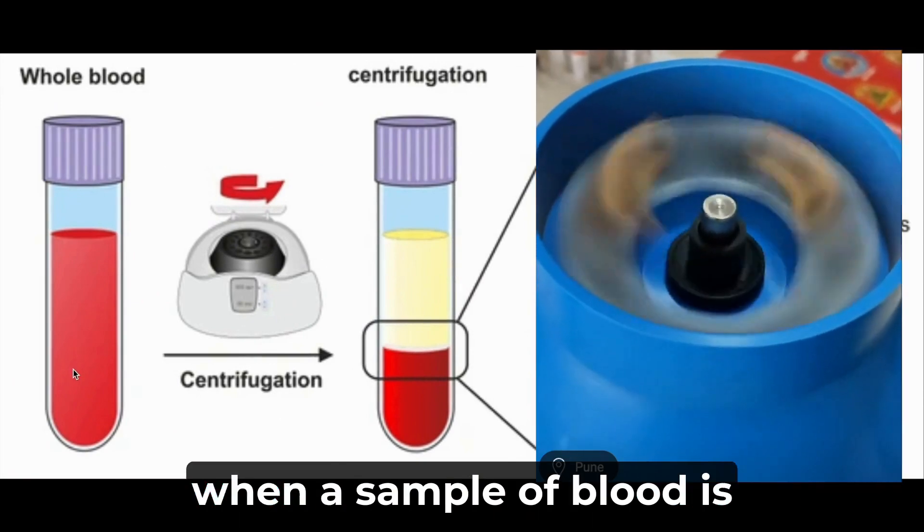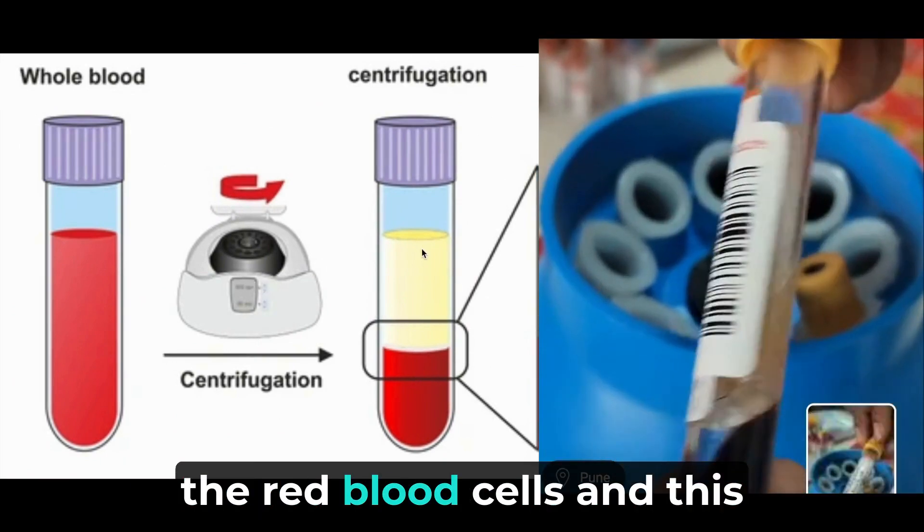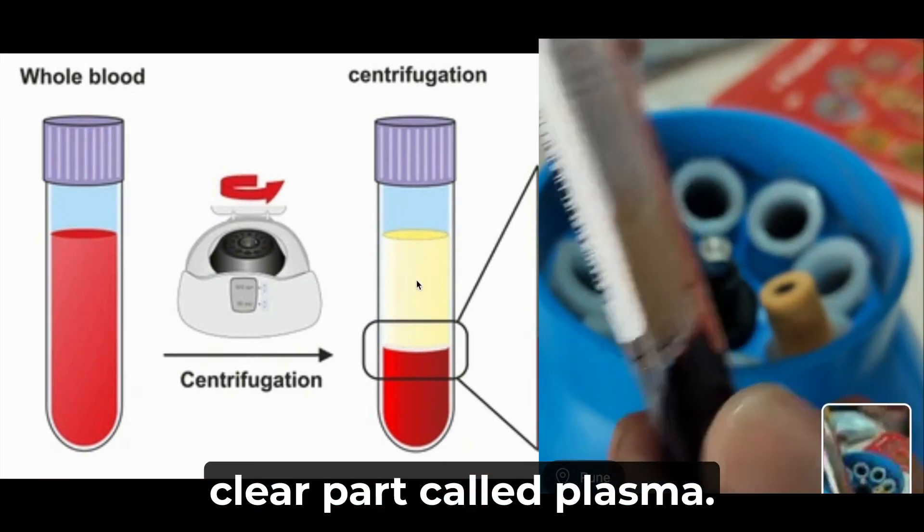For context, when a sample of blood is spun in a centrifuge, it separates its components into the red blood cells and this clear part called plasma.